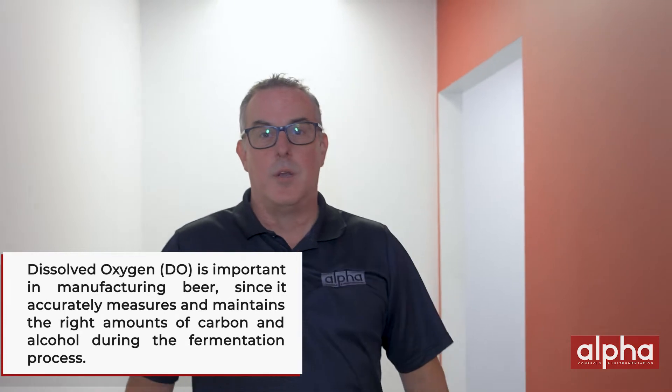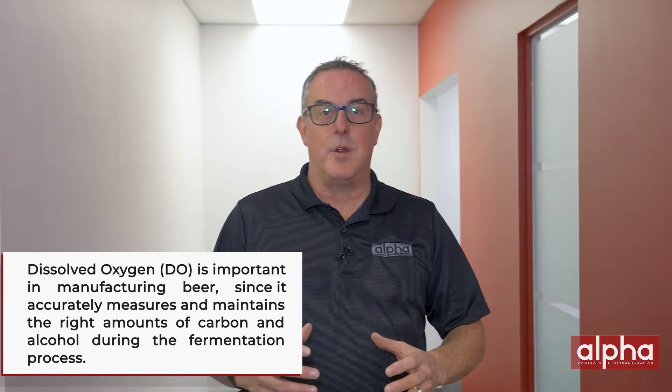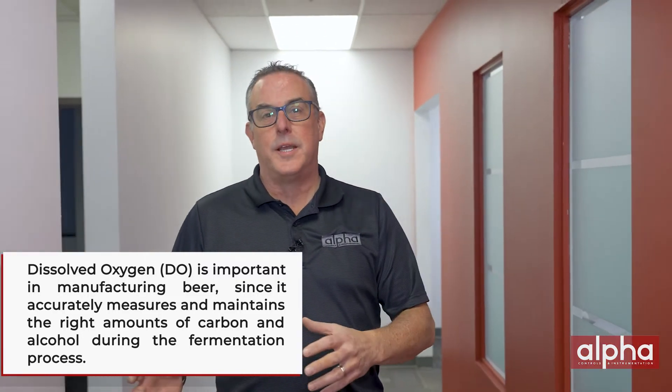DO is very important in the fermentation process when manufacturing beer. We can all relate when we take that first sip — the right amount of carbonization, right amount of alcohol content — that's directly related to having the right amount of DO in the process during manufacturing.